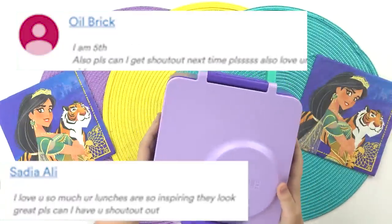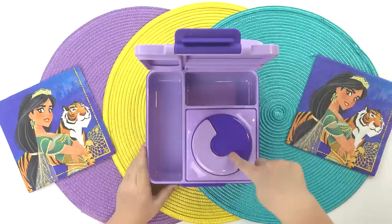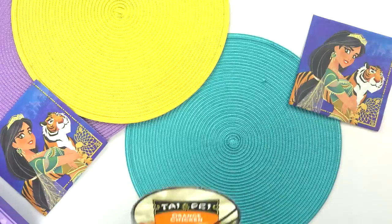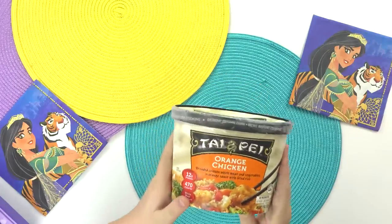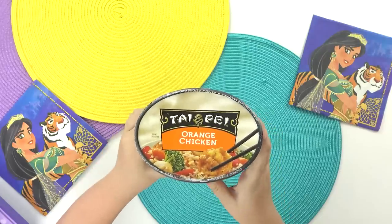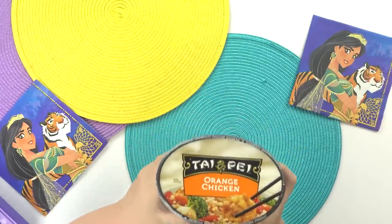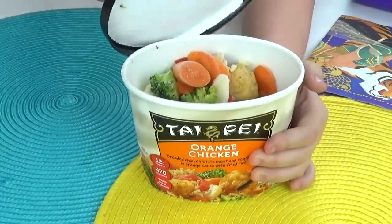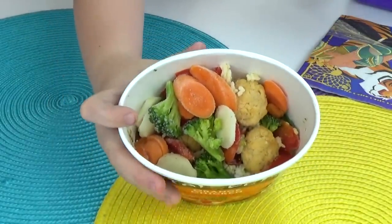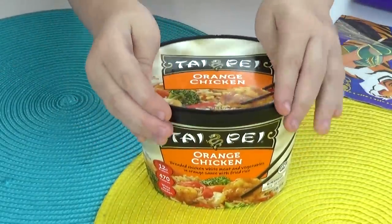Next up we have Mackenzie making her lunch. For my lunch today I'm going to be making a hot lunch. One of my favorite foods is orange chicken. Normally we like to get our orange chicken from Trader Joe's, but we didn't have time this week, so we're trying out this kind, which I can just microwave — I don't have to use the stove at all. This container has rice, lots of veggies, the chicken, and the sauce all together. All I have to do is open it up and remove the seal.